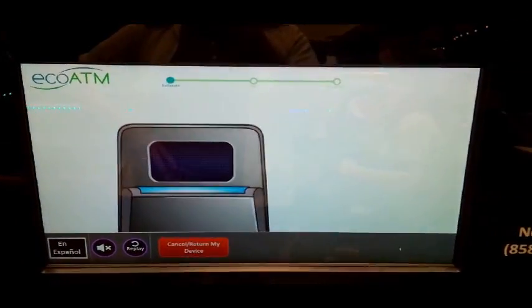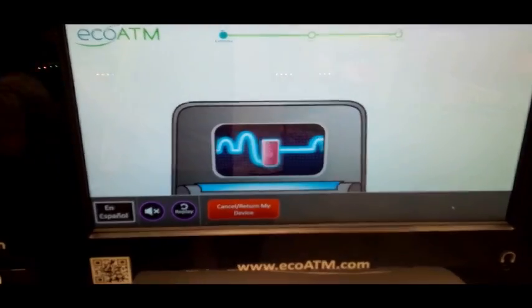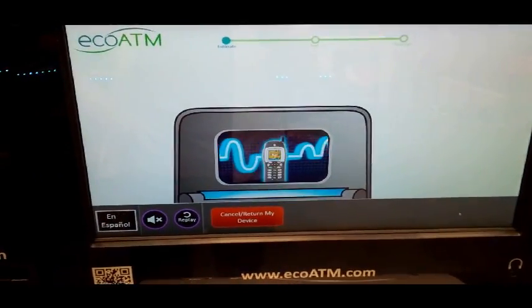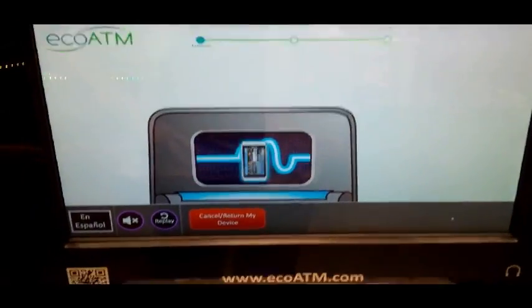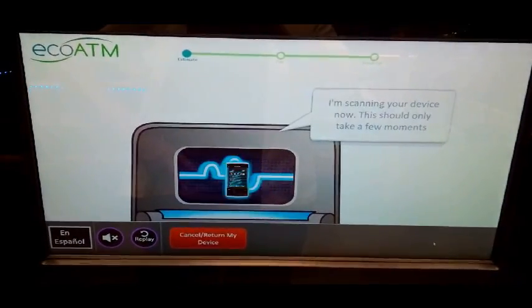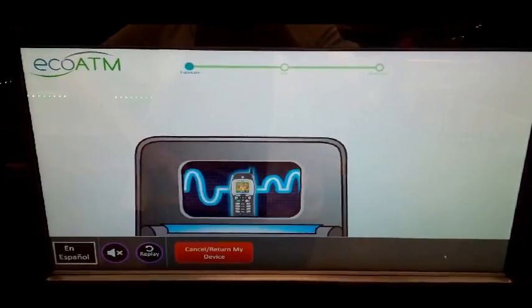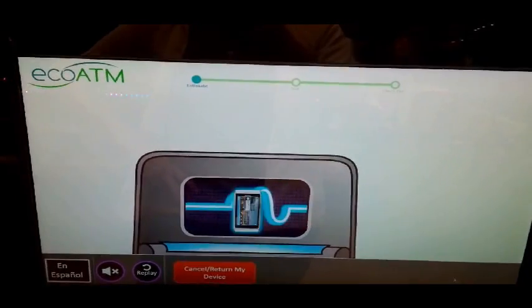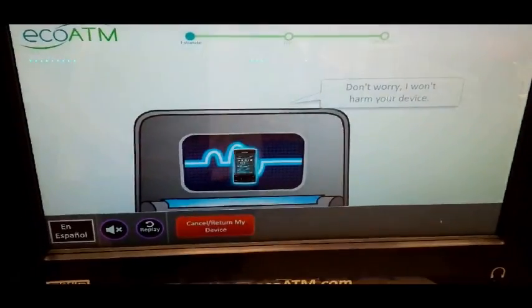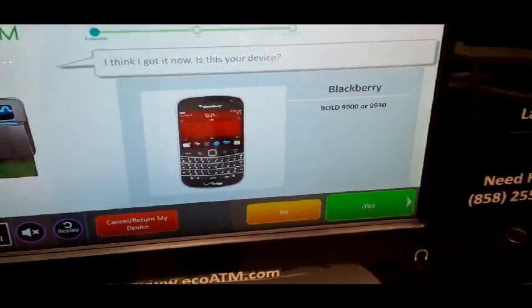By the year 2020, there will be so many old, unused, or broken electronics that they could fill enough dump trucks to circle the earth — twice. This machine... used phones contain toxic stuff like cadmium and mercury, and can get into our water system if thrown into a landfill. This company is based in San Diego, and they have about eight branches in Los Angeles.